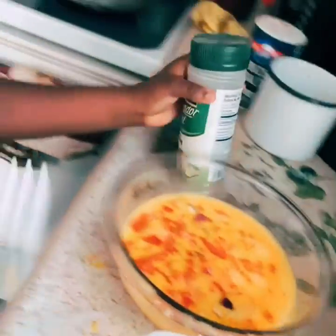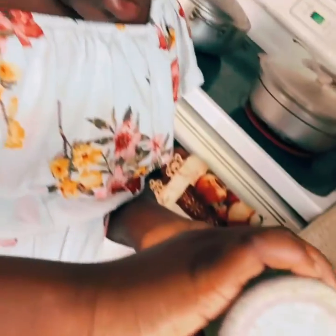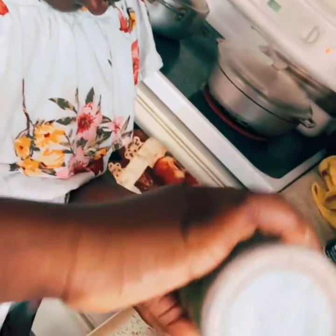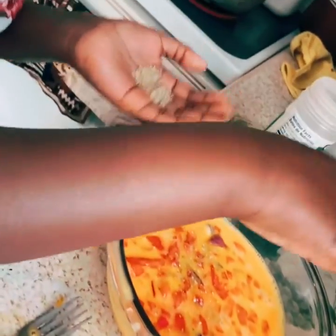We got the vegetables. And I'm going to put the perfect seasoning. I like to put some seasoning to taste them. I'm going to grab some and then put some more spices.